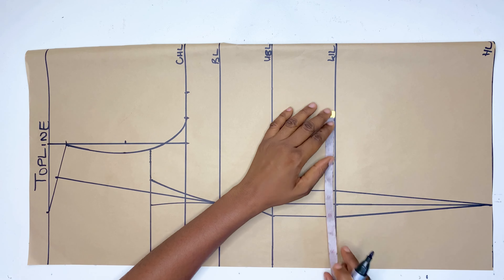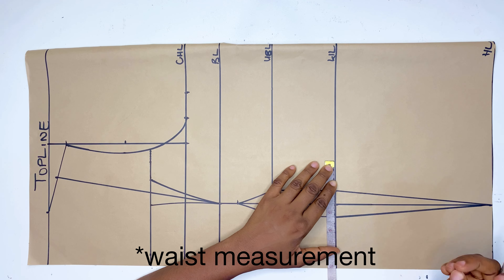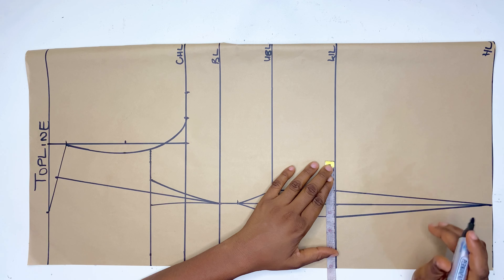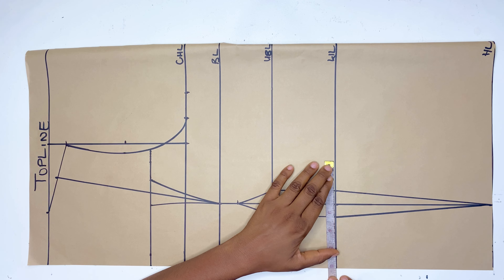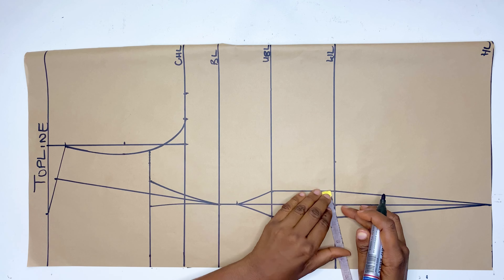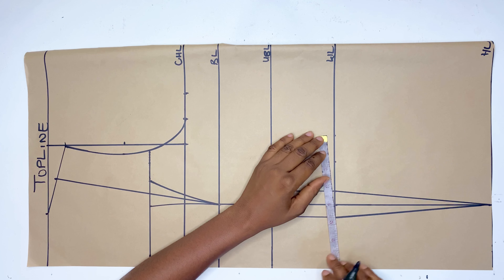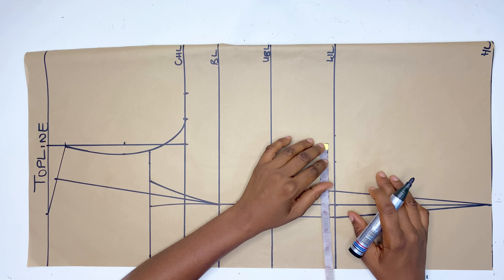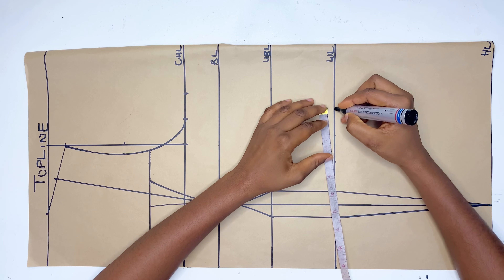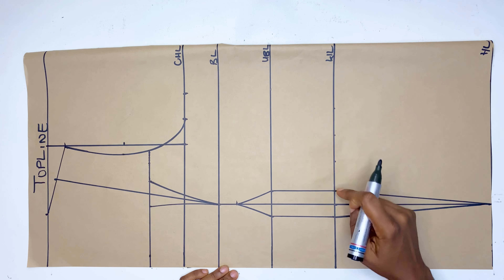The next thing is to minus 2 inches away from your waistline measurement — I want that waistline to be a little bit snatched, that's why I'm subtracting 2 inches. My waistline is 26 so subtracting 2 gives 24, and dividing 24 by 4 gives 6 inches, so I'm marking 6 inches there. I'll replace the 1.5-inch dots on that point and add another 1.5 inches, then connect it all the way to the chest line.